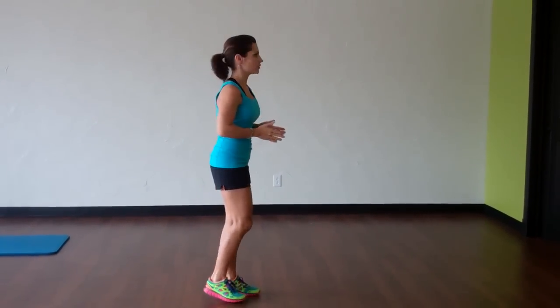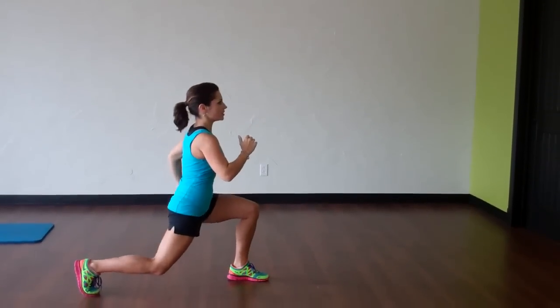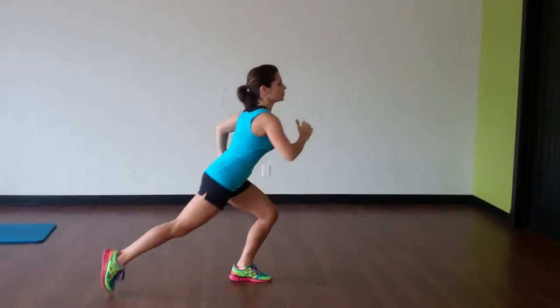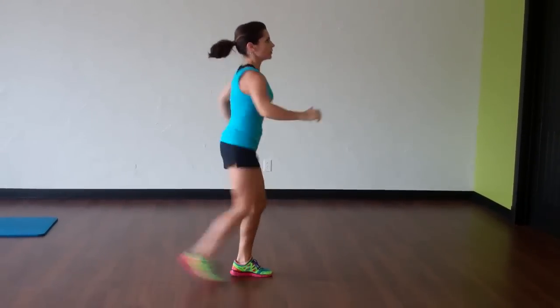My axe kick is a little bit higher, so I'm going to go up, pull it back into a lunge — pull, pull, pull. Really amazing workout for the hamstring. You're going to feel it there. You're also going to feel it in the glutes.